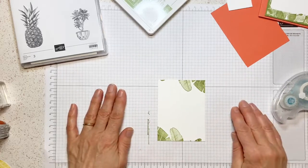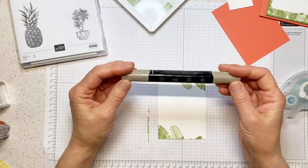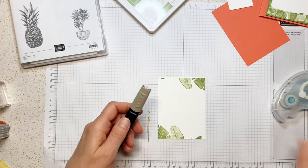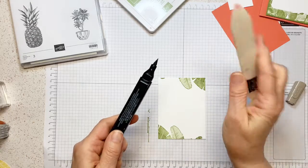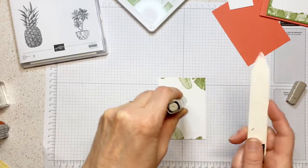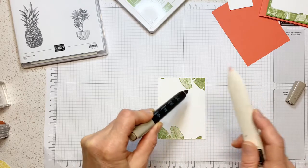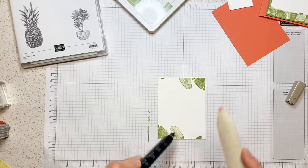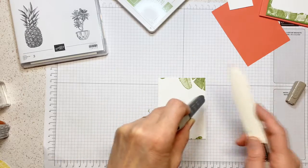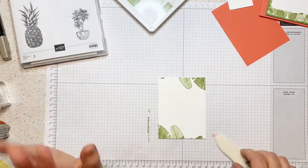Now I'm going to work on this. First, I'm going to take my Stampin' Blend — this is Crumb Cake, the Dark Crumb Cake — and I'm going to take my bone folder and do a little bit of speckles on my card. It's really light — there you go, it's working now. Give it a little bit of texture so it's not so white.